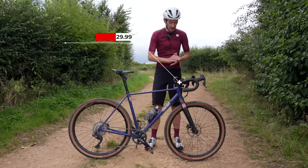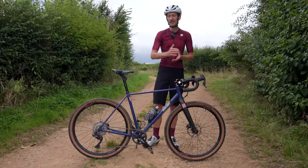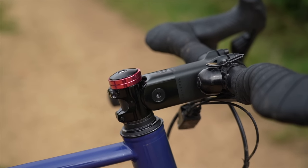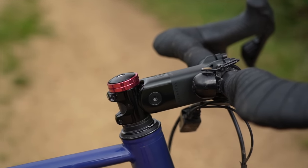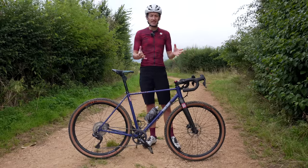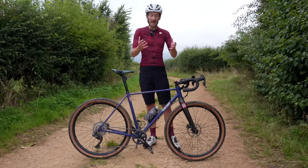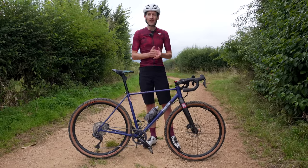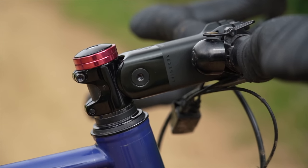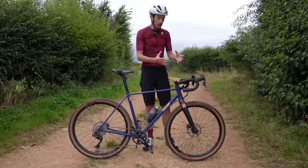Let's start up front with the Redshift suspension stem, which has been around for a few years now and quite a few people have already invested in one. Suspension stems aren't a new idea — some of you may remember the Girvan flex stem from the 90s. The concept of a suspension stem isn't inherently a bad one; it just wasn't the right fit for the way mountain biking was evolving back then. Fast forward 20-plus years and with the latest manufacturing, materials, and understanding, the concept has been brought right up to date and works pretty well.